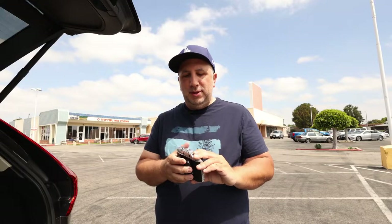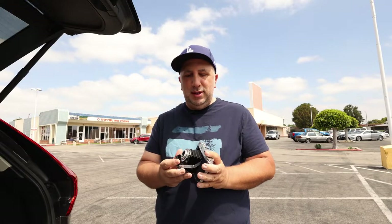Hi everyone, this is John. I'm in Old Town Tustin. I just wanted to make a quick video trying out this camera that I just got. It's an Agfa Isolette 3 — it's a medium format camera, 6x6, where the lens pops out.